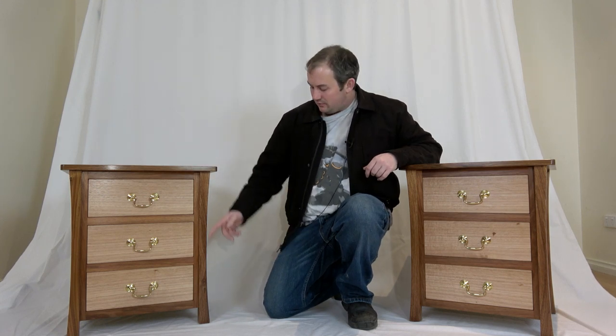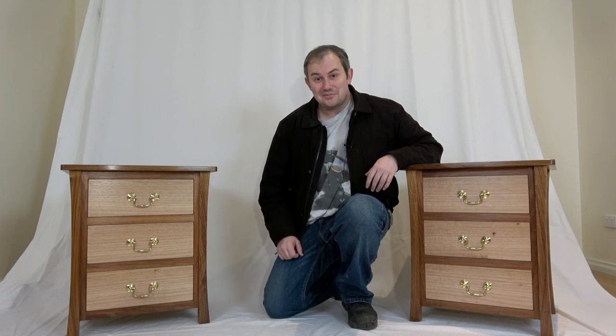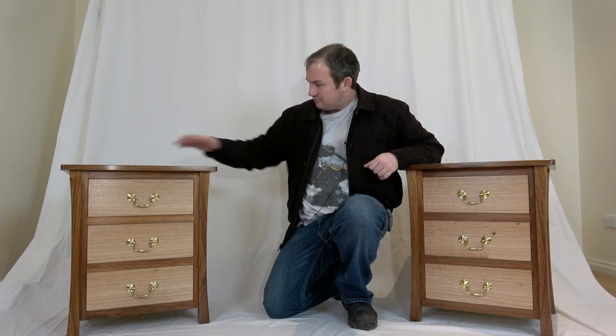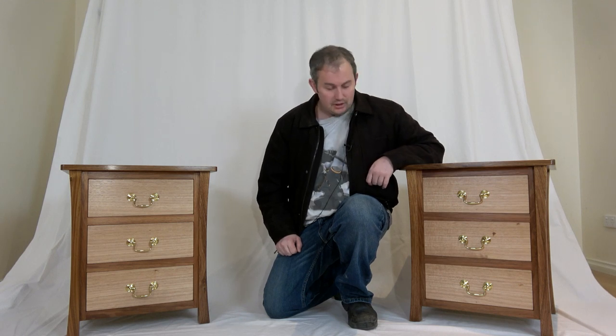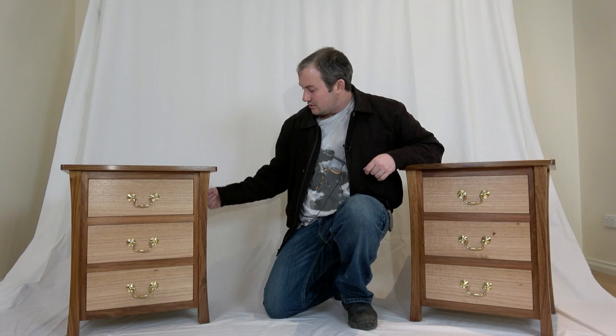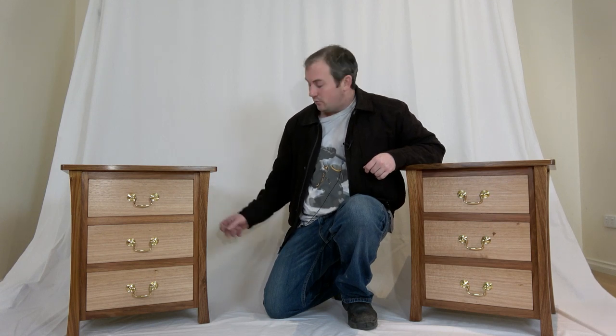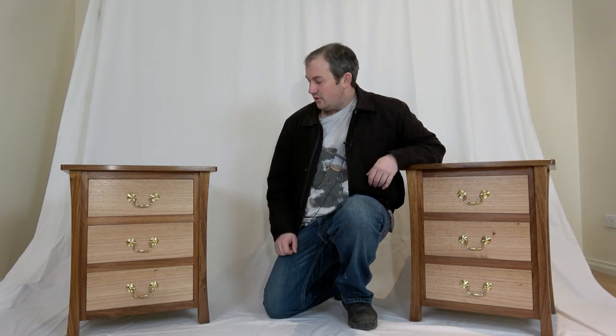G'day guys, I finally got these two bedside tables finished — eventually. It's only taken me six months, but I think the proof is in the pudding and I reckon this is a pretty tasty pudding. So I'm going to start this off by adding some blocks to the inside of these side panels for a little bit of reinforcement on that thin floating panel, and we'll take it from there. Enjoy.